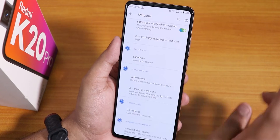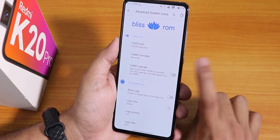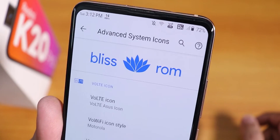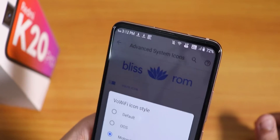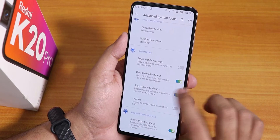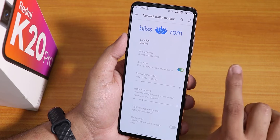Inside advanced system icons we have VoLTE icons — a plethora of options to choose from. We also have VoWiFi icon styles — you can choose from OxygenOS, Motorola, ASUS, and MIUI styles. You can have both VoLTE and VoWiFi logos even with one SIM card. There is also status bar weather, small mobile indicator type, 4G icon instead of LTE, Bluetooth battery stats toggle, and carrier label customization. Network traffic indicator is also available.